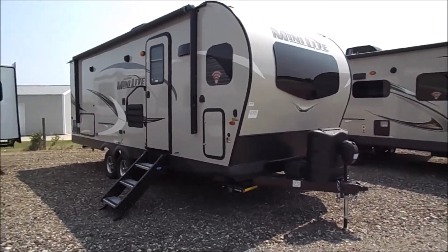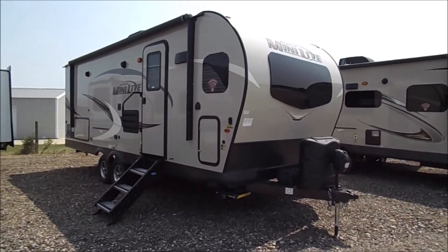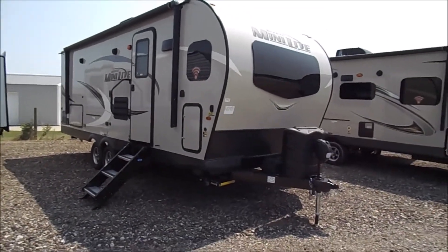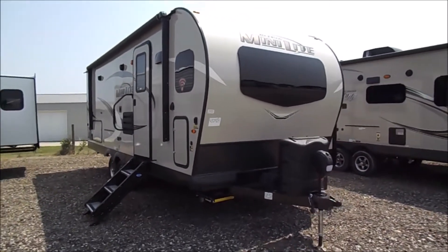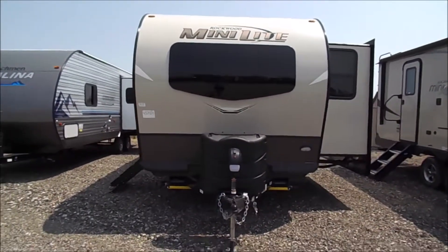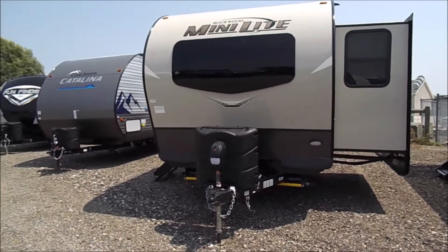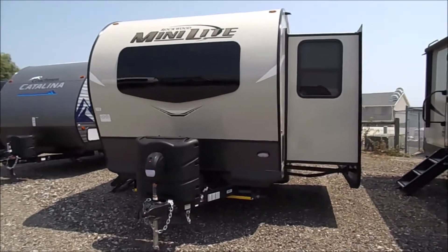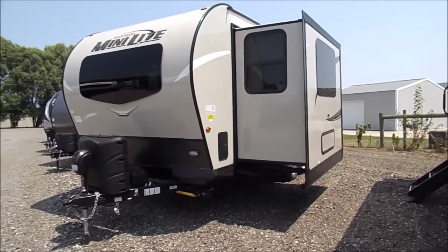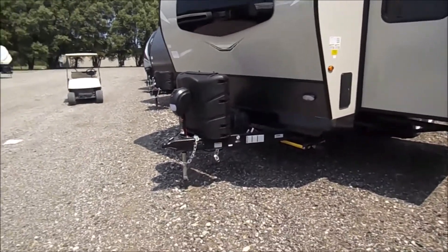You're back with Wana RV here in Shipshawana, Indiana. What we're looking at here is a 2020 Rockwood Mini Light 2506S. This is phase two of the 2020 model changeovers. Nothing's changed interior-wise as far as floor plan or anything, but you'll see some minor changes such as on the front cap — the Mini Light logo has changed a bit, a few color changes and things like that. If you have any questions regarding these changes, you can call us at 260-768-4165.